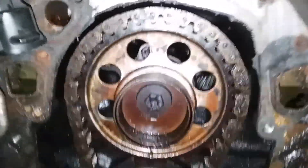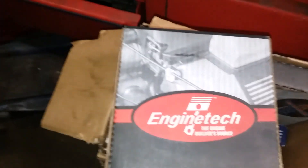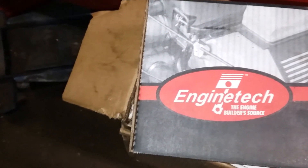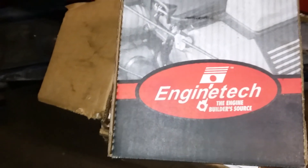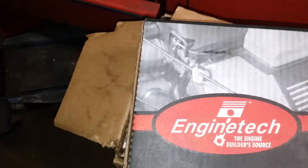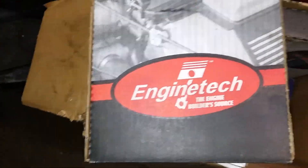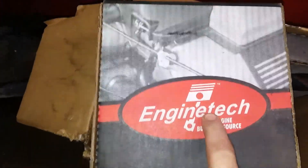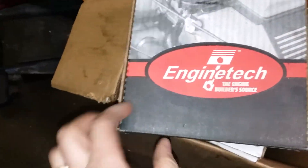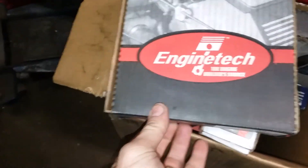The final thing I want to show in this video is what timing chain I recommend. I've used stock ones but will not go back to the plastic gear style — that's asking for trouble. Manufacturers including Ford do it to make the engine quieter, but in my opinion all the engines I've built in the past and currently have this style of timing chain in them. Engine Tech has been a very good product for me; I'm not affiliated with them but will endorse quality products.